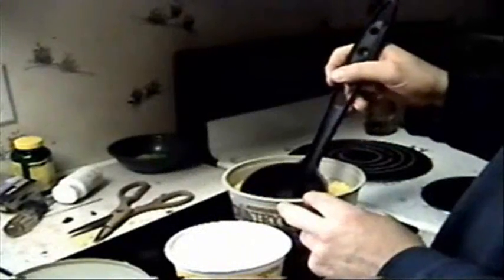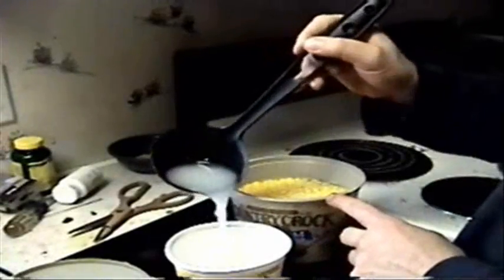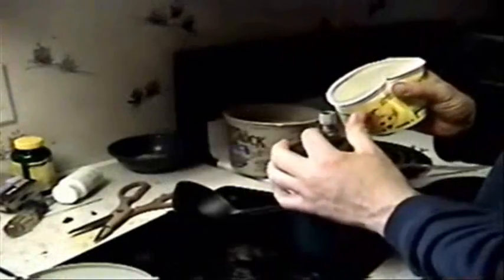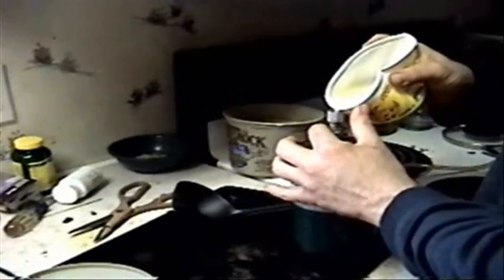So what you do, you can either pour it into the other container or use a little scoop. What I'm doing right here is only a small batch of alcohol. It may make just a pint, or maybe just a half a gallon at the maximum. You pour it into the boiler, also known as a still.